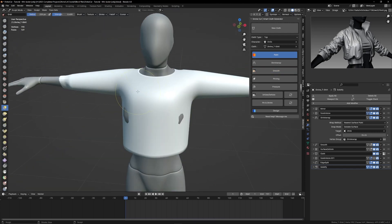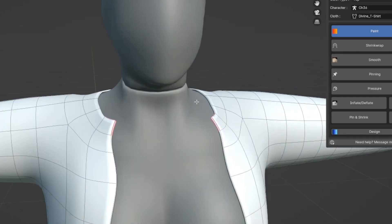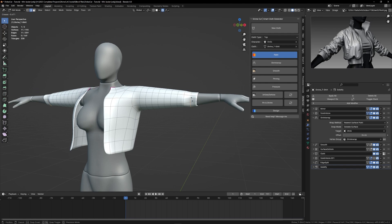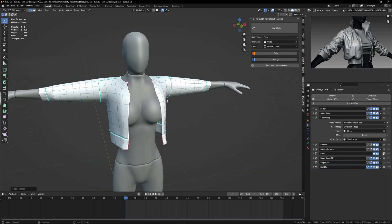In sculpt mode with the grab brush, you can pull the shirt apart to open it. Select edges and press Shift+E and drag to make the edge sharp. Select edges and press Ctrl+E and click mark sharp to create seams. Sharpen out the edges of the cloth and we're good to go with the shape so far.